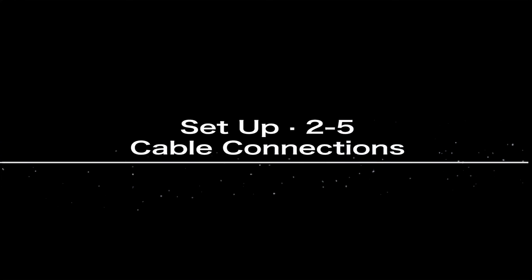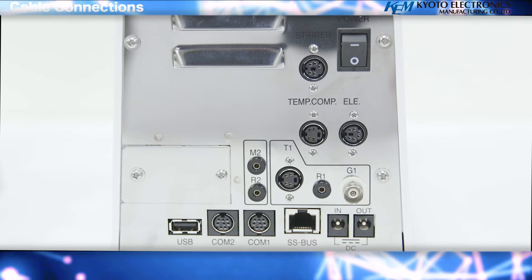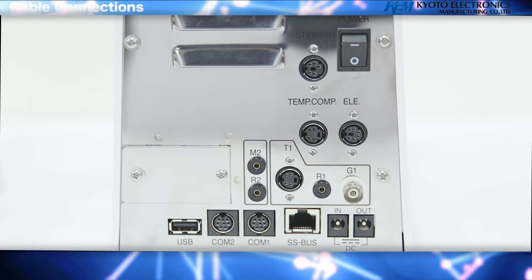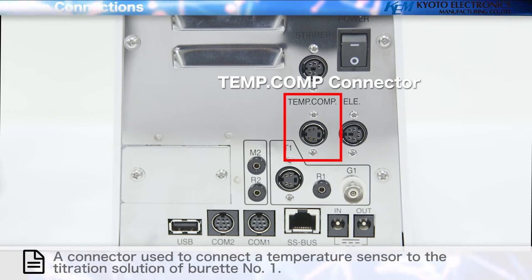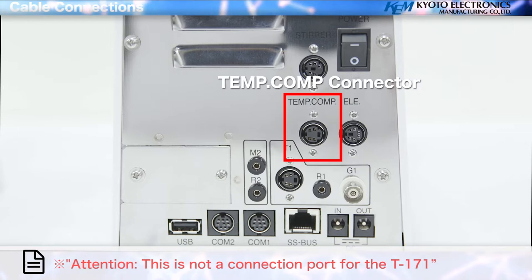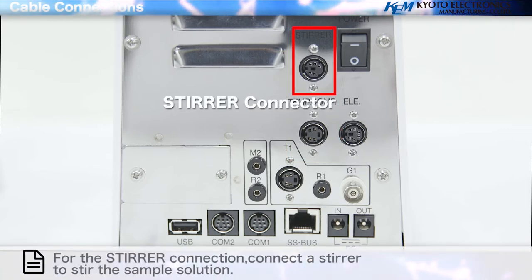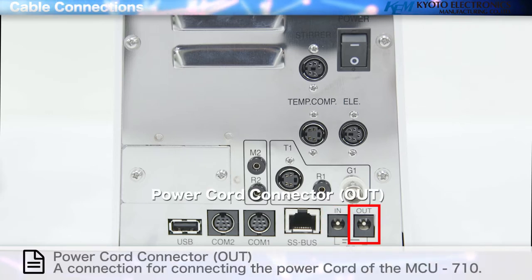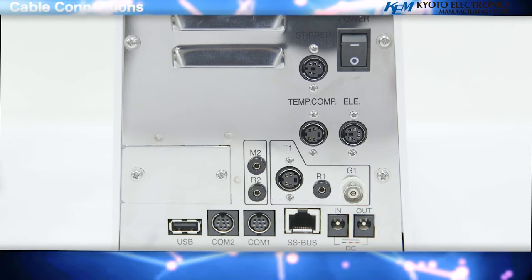Cable connections — description of each part. Pre-amplifier section detector one: a detector that measures the potential difference of the sample solution. Temp. comp connector: used to connect a temperature sensor to the titration solution of burette number one. Stir connection: connect a stirrer to stir the sample solution. Power cord connector in: a connection for the power cord. Power cord connector out: a connection for connecting the power cord of the MCU710.